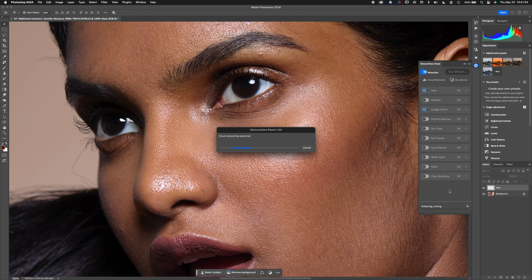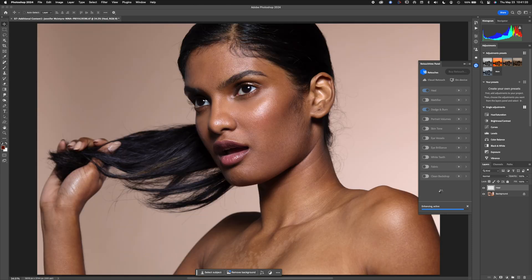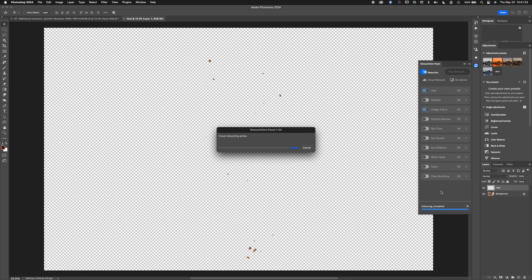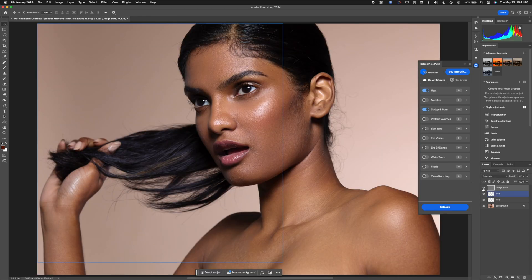It's going off to the cloud to do this, which takes a second or two because of the internet. For batch processing I'd rather do it on the machine if possible, but it's all based on tokens for the cloud. There's the dodge and burn layer — you can see the difference in the skin discoloration, which is a good thing.